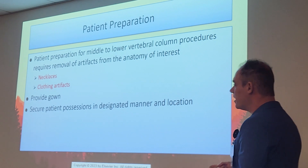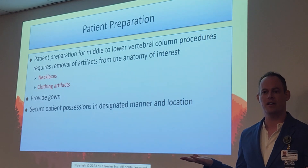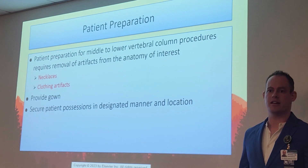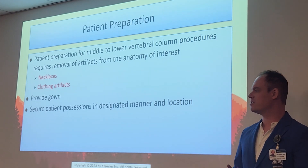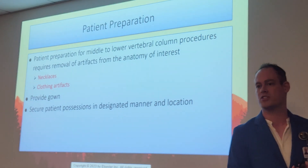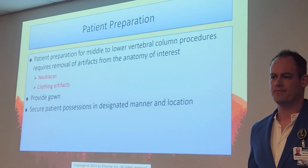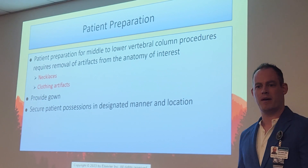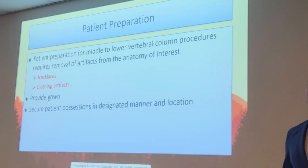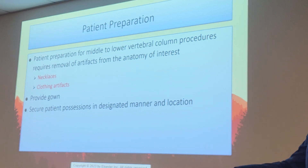Clothing artifacts are a big one. An L-spine is basically like a KUB — we center for it the exact same way. What do you have to remove? Everything: pants, especially jeans with buttons and zippers. But also underwear. It's vital, especially with digital technology, because the elastic bands will show right through that critical area of L4, L5, and S1. Don't leave underwear on — give them two gowns to maintain their modesty and keep their dignity.